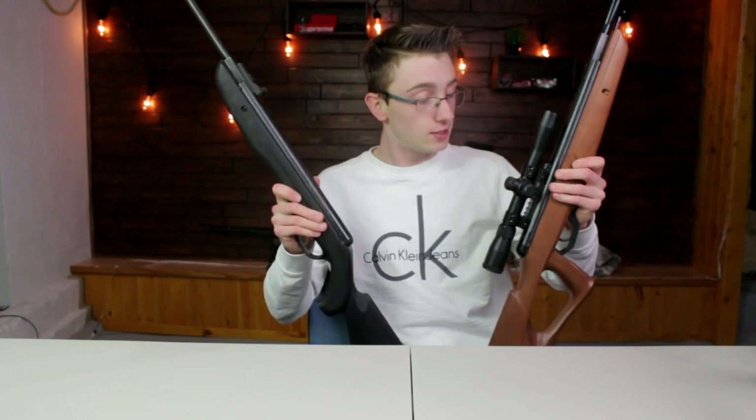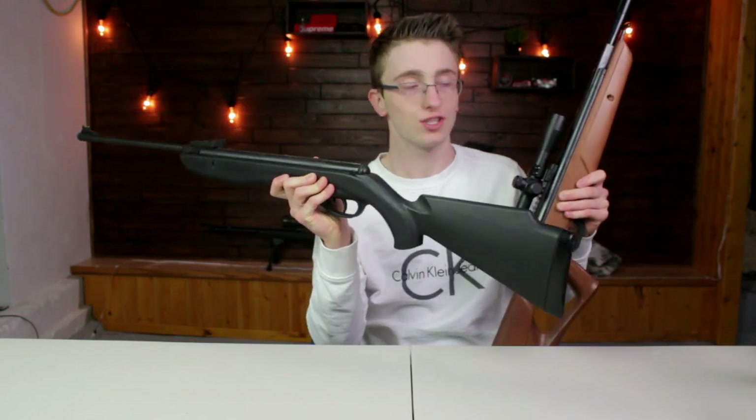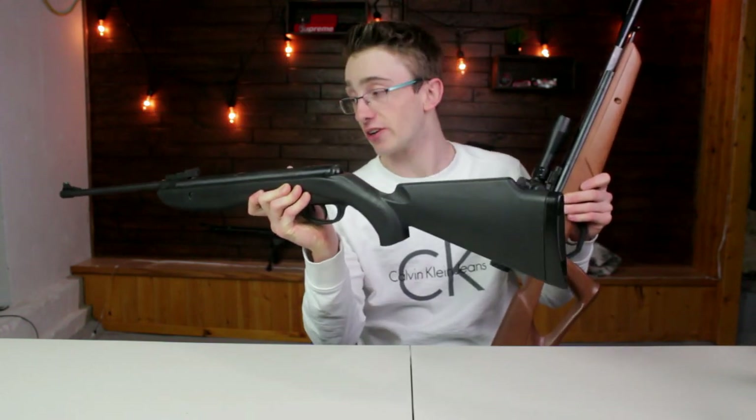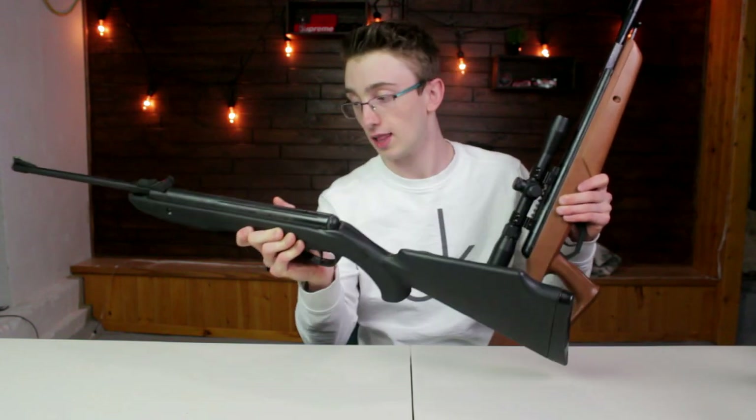What about break barrels, Hunter Tom — which one do you use when it comes to squirrel hunting? Well, these two guys right here I have used, and let me tell you, they're not as good as the Maximus, but they still work. I definitely love the Phantom — super cheap gun, it's accurate, it's fun, and it works. That's pretty much what I like about it.